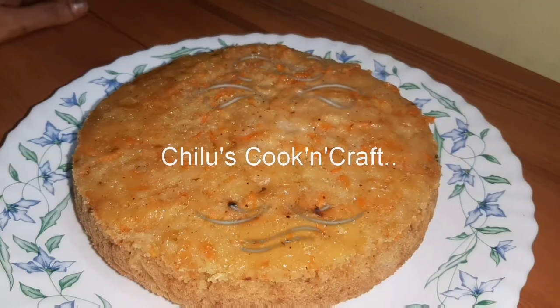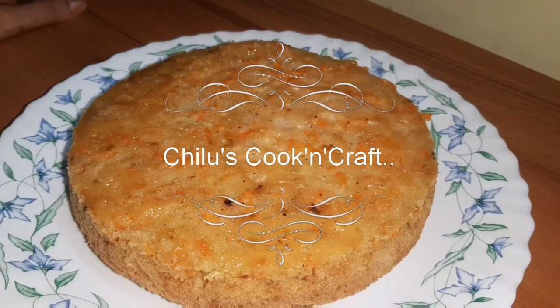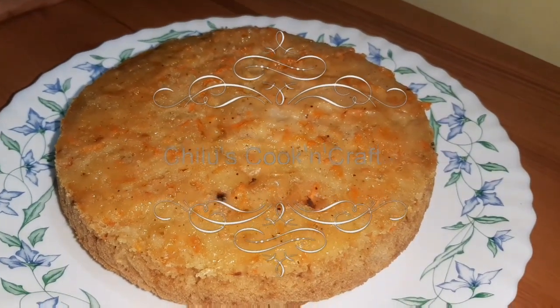Hi friends, welcome back to our channel Chilu's Cooking Craft. Today we are ready for carrot cake.